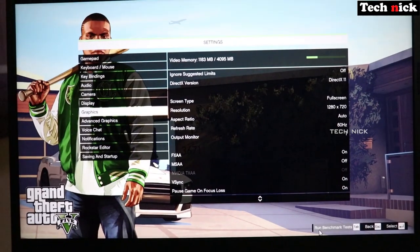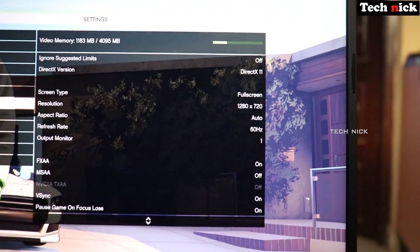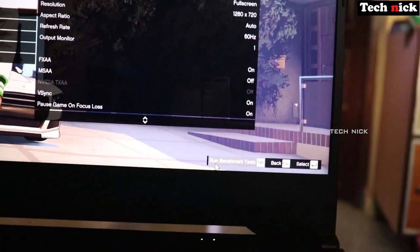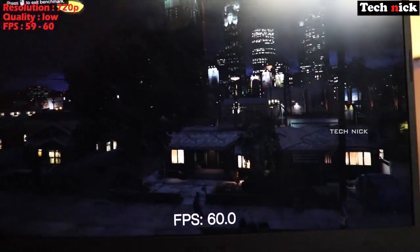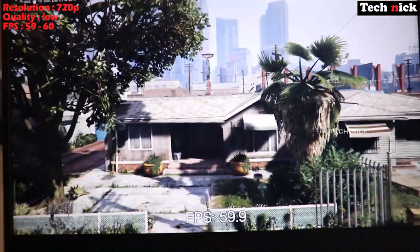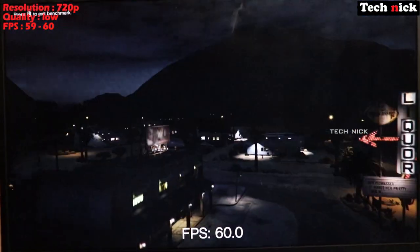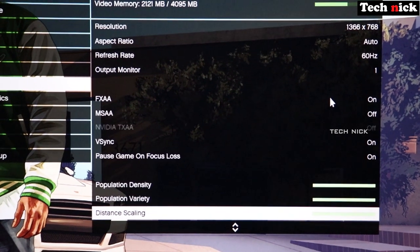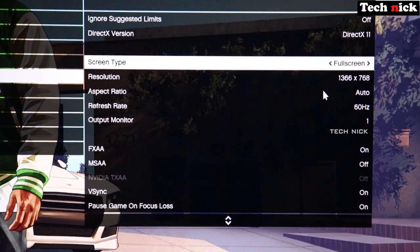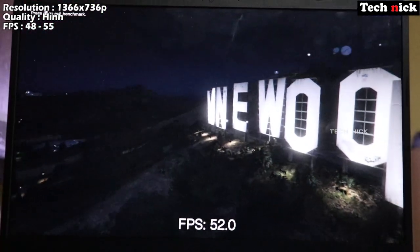For the actual in-game test, we open the game at 720p low resolution — the average is around 60fps. Then at 1366x768 mid-range resolution with high quality settings, the average is 50 to 60fps with a minimum of 52fps.